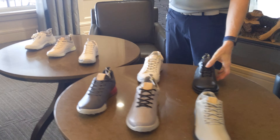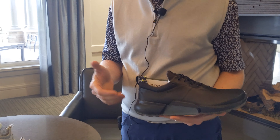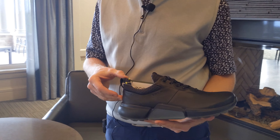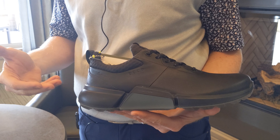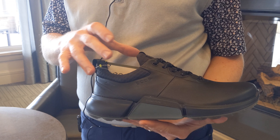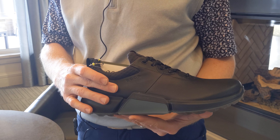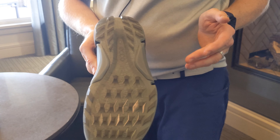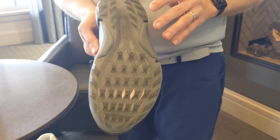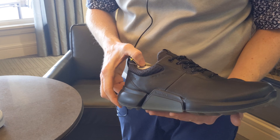So first off, we've got the new shoe for this year. This is the ECCO H4. New for this year, comes in three different colorways. We've got it here in the all black, and then we've also offered it in a gray. Full leather shoe, Gore-Tex membrane to it as well for added waterproofing, and then spikeless shoe as well. It does have some good traction to it. So that's one of the new ones for this year, the H4.